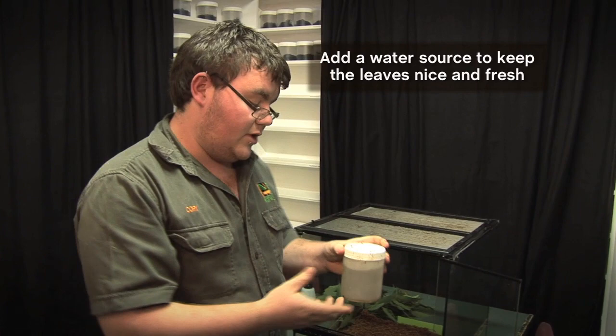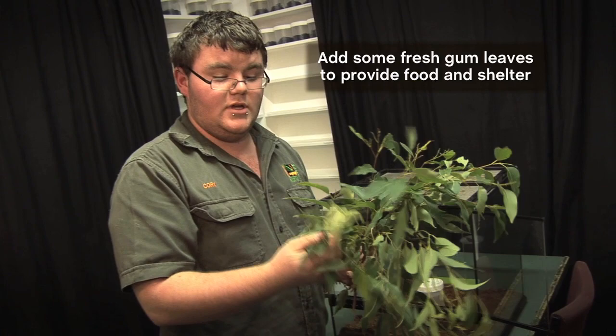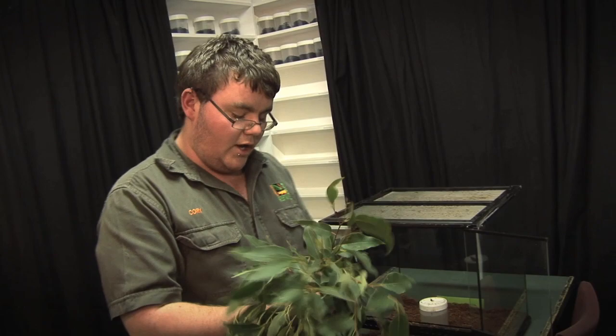I generally just place the water source in the middle. The next thing you're going to need is some nice, fresh eucalyptus leaves. This is not only for shelter, but the most important factor of your eucalyptus leaves is as a food source. You want to have nice, fresh tips — you don't want old or dying leaves, otherwise it's not going to keep your insect happy.